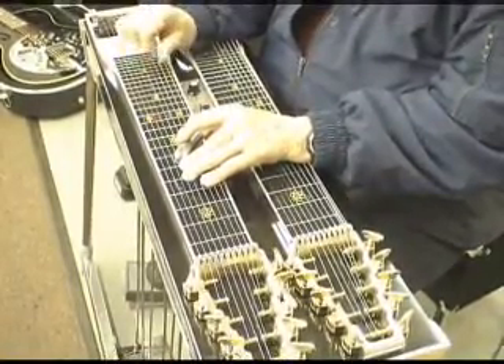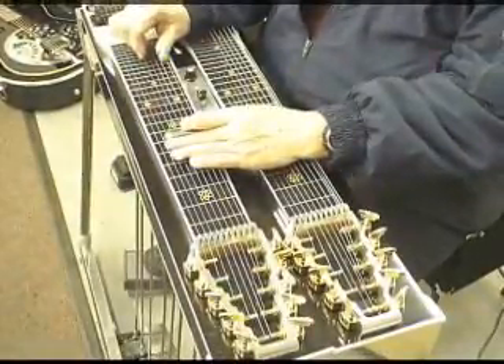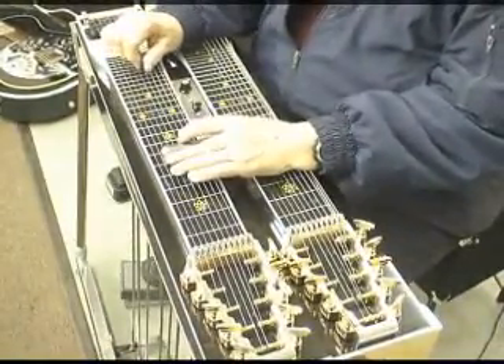You can really use a knee lever to raise the eighth string. But again, it's just a whole lot cooler if you can slant it.